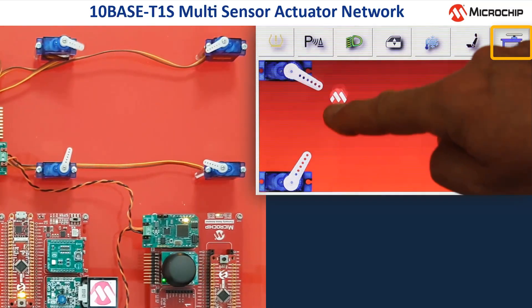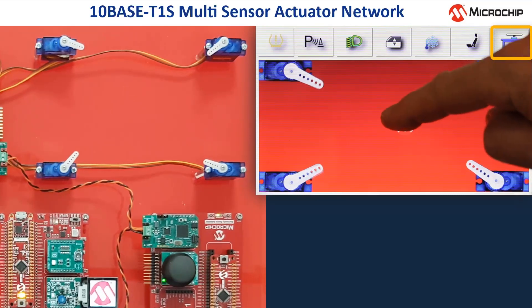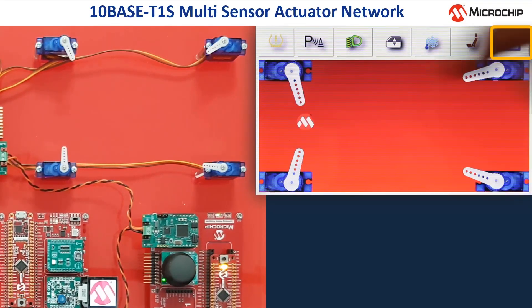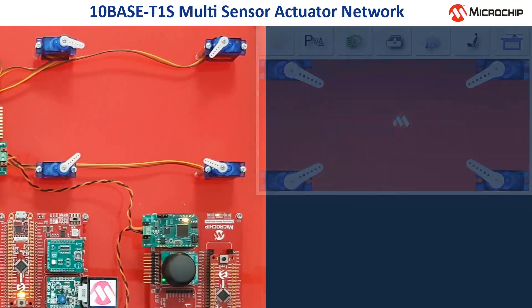When I move the logo, the real steering servos and their counterparts on the display are all looking simultaneously to the microchip logo. Even if we let the logo jump around on the display, there is hardly any visible delay between the movements on the display and the real movements of the steering servos. The delay due to the TENBASE T1S network is very small compared to the processing time of sensor and actuator signals.